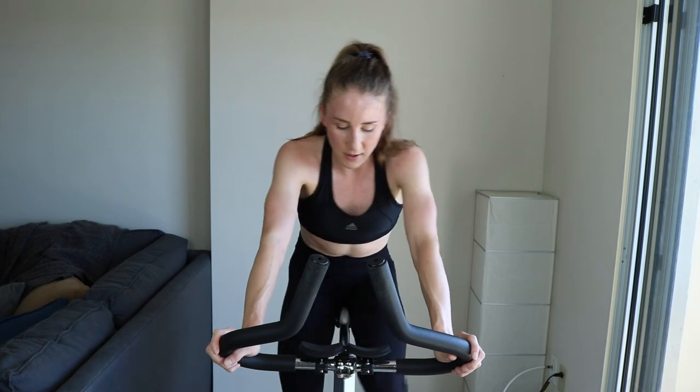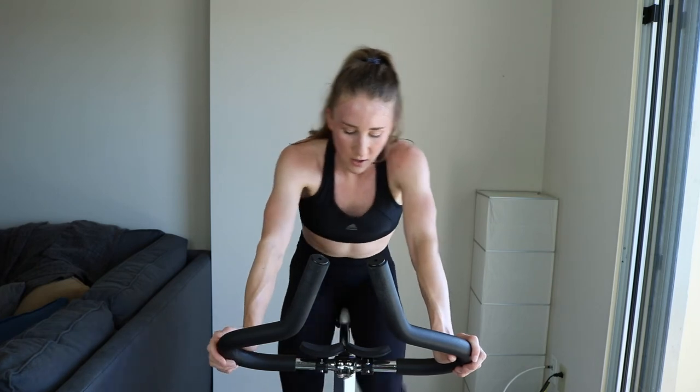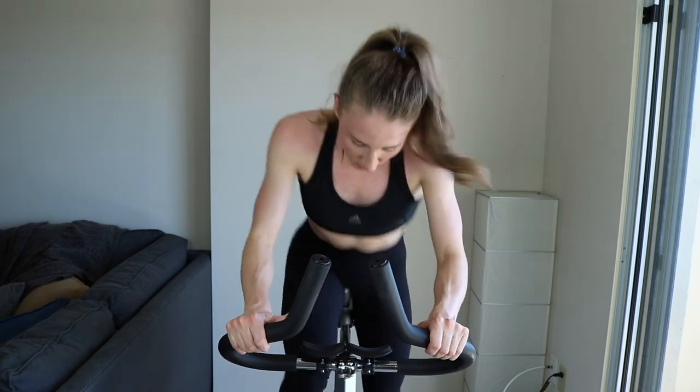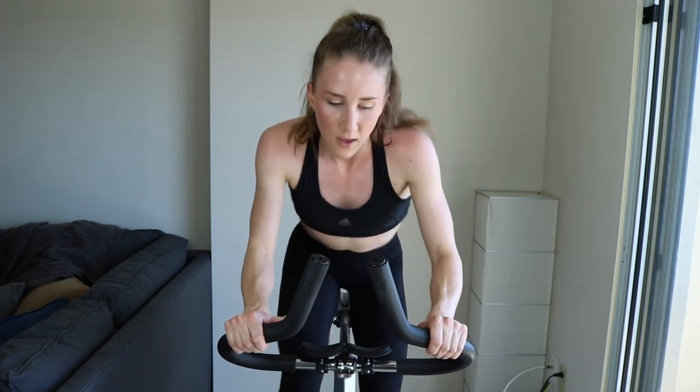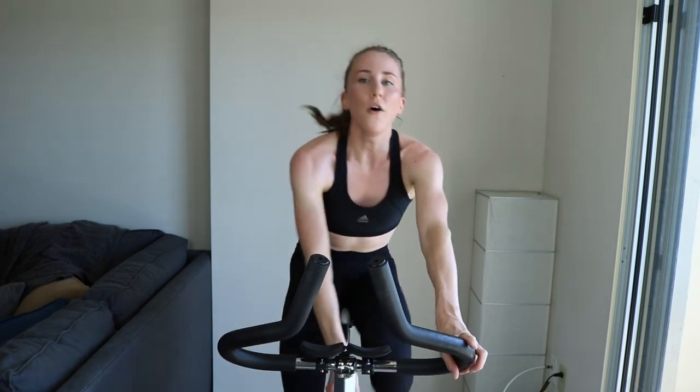Get ready — five, three, two, one. Increase that tension if you have to — you're sprinting. Come on, finish strong, move those legs — five more seconds, two, one. And — whoo!